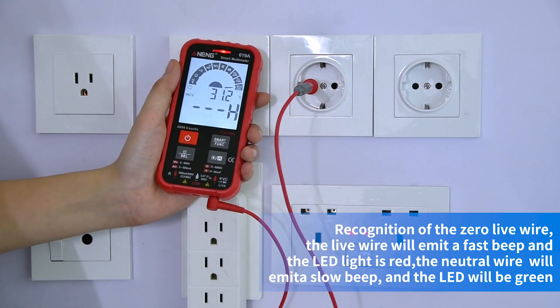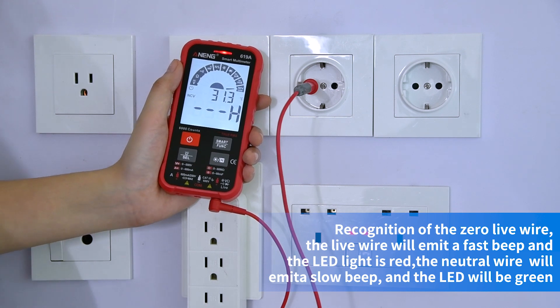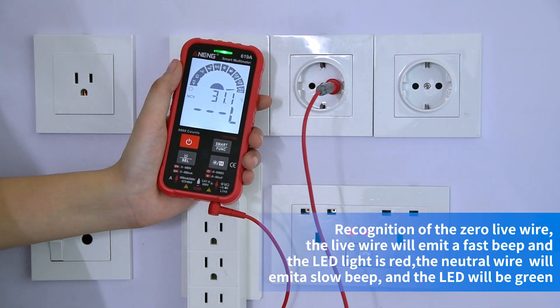Recognition of the live and neutral wire. The live wire will beat quickly and the LED light is red. The neutral wire will beat slowly and the LED will be green.